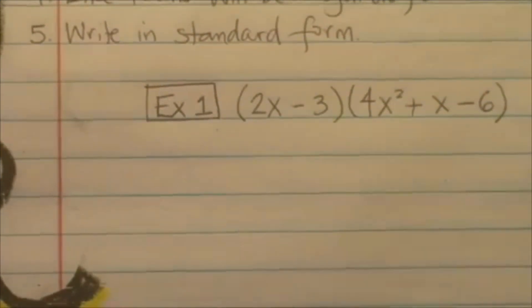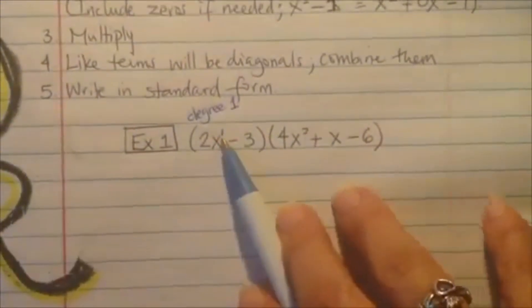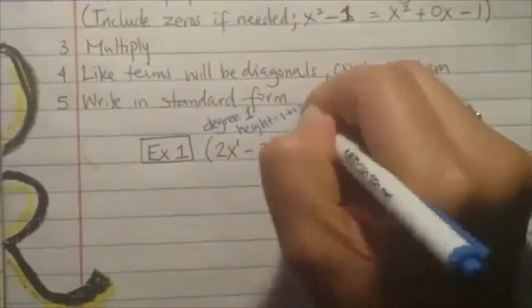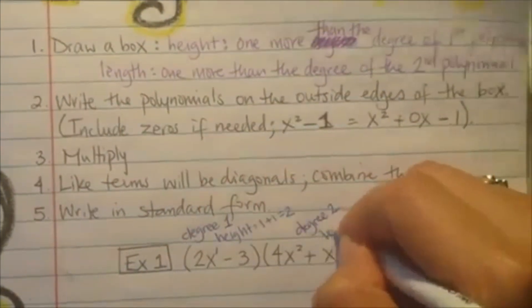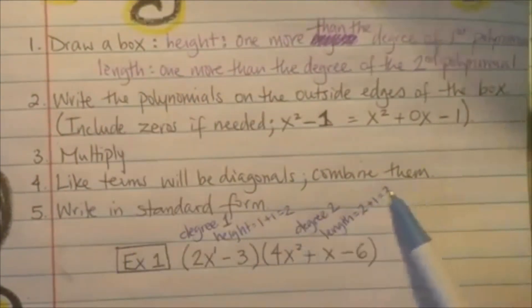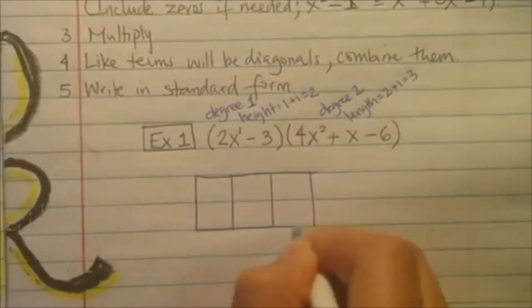Alright, so you have to look at the degree. Remember, the degree is the exponent — like we've done before — so the degree here is 1. The height is 1 more than the degree of the first polynomial, so we're going to do 1 plus 1, which gives us a height of 2. The length is 1 more than the degree of the second polynomial, where the degree is 2 — the biggest exponent — so 2 plus 1 is 3. So we're going to draw the box with a height of 2 and a length of 3. Go ahead and draw this box, make it as even as you possibly can.